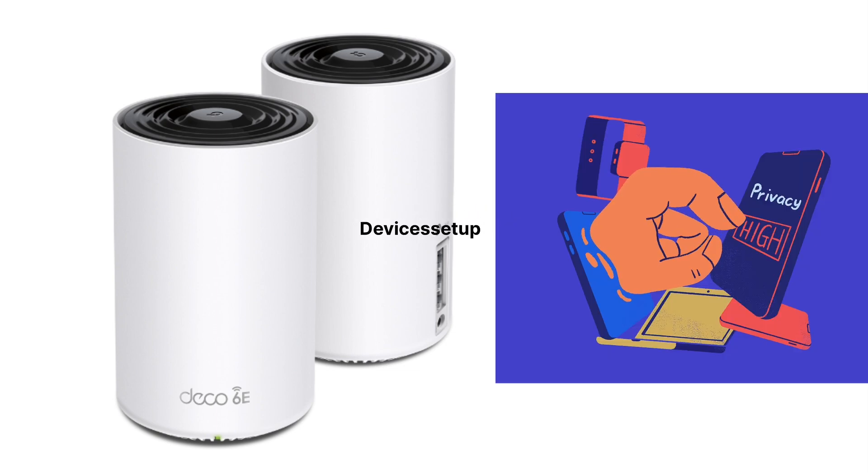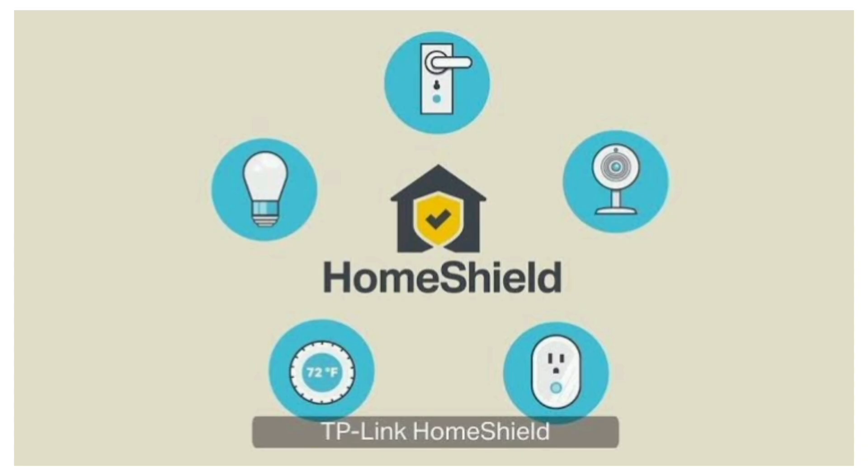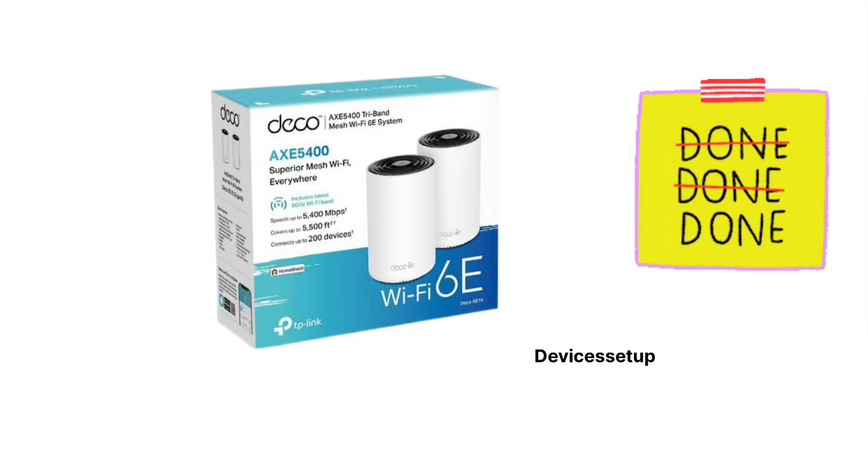These TP-Link Deco mesh systems are pretty good. However, there are privacy concerns — reviews suggest the system may be forwarding DNS lookup requests to the manufacturer's servers. You can read the full article linked in the description. Additionally, this unit provides TP-Link HomeShield, a premium security service that keeps your home network safe with cutting-edge network and IoT protection.